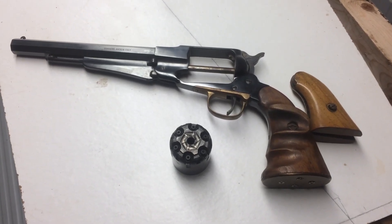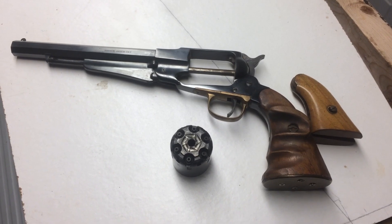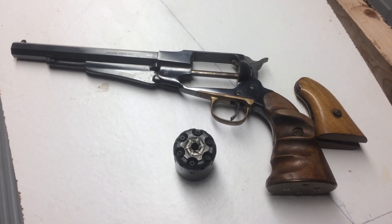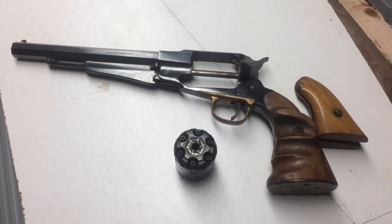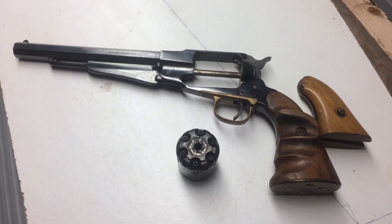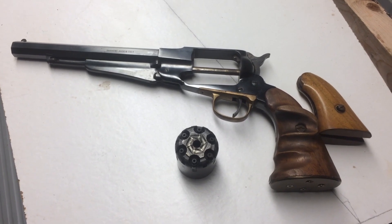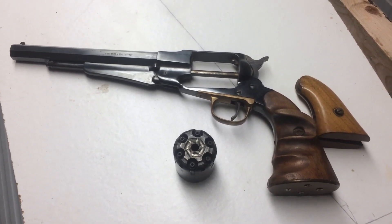Good day folks, this is a .44 cap and ball revolver. I bought this a good number of years ago. When I got it, it was in a Ziploc bag of parts. One part was busted in it. I fixed the part and got it working again.